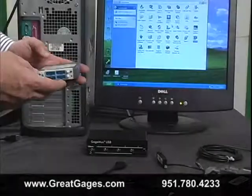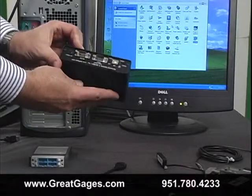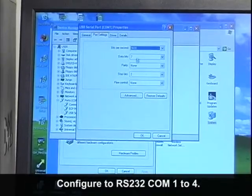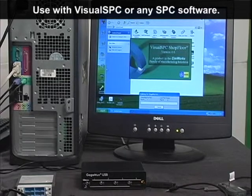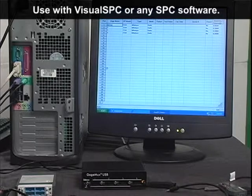We developed a version of our GaugeMux USB that emulates the GaugePort GP2104. You can now purchase RS-232 and USB interfaces that will work with your existing GE SimWorks Visual SPC software. When Visual SPC opens up, it reads our GaugeMux as if it was a GaugePort GP2104.